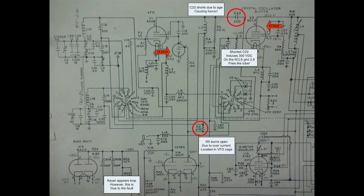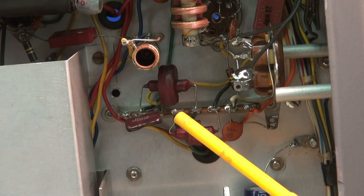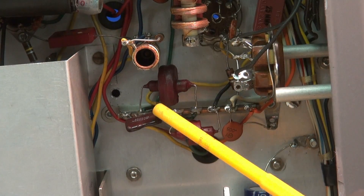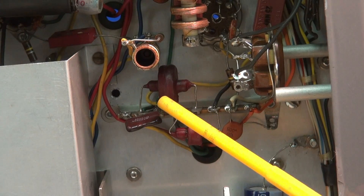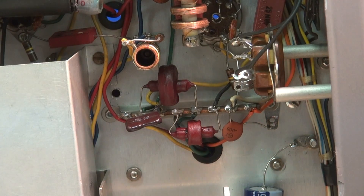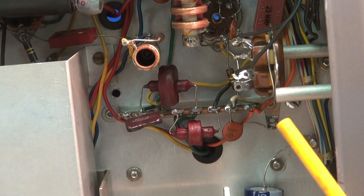I'm sure this cap is failing in many Rangers. I suggest that if you've got some time, you should swap this thing out before this happens to your Ranger. C22 sits on this terminal board here — it's actually the coupling cap between the oscillator tube, the VFO, and the grid of the 6CL6. I replaced it with a 1000 volt cap. You can get these through Mouser Electronics for a couple bucks a piece — probably the best investment you can ever make for your Ranger.